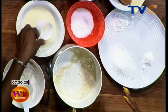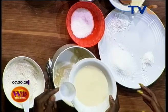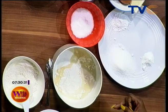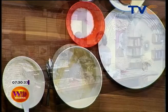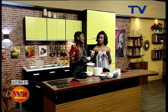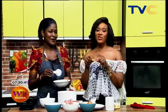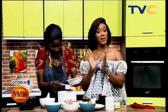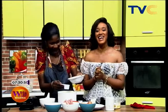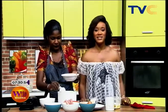So for our pancakes we have flour, sugar, milk, and we're going to put in our eggs. We also want a little bit of oil — to make it crispy on the outside but fluffy on the inside. Chef Ayola is taking us to America! We're going on a quick commercial break — there's so much more on Wake Up Nigeria, stay with us.